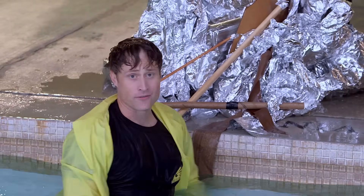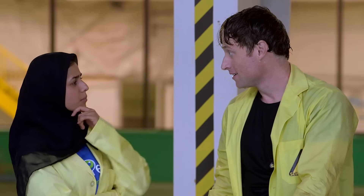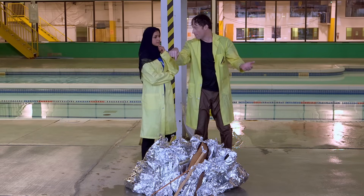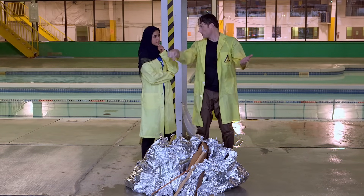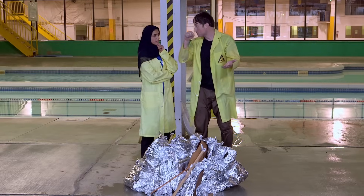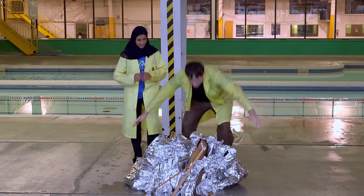So what do you think we should do? Let's add more structure. What if we add a metal rod around the outside, and maybe some more metal rods and ribs, and we wrap it all in tinfoil — you think it'll work? Let's give it a try.